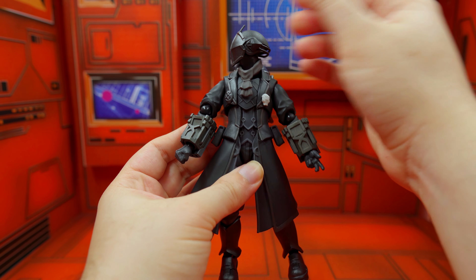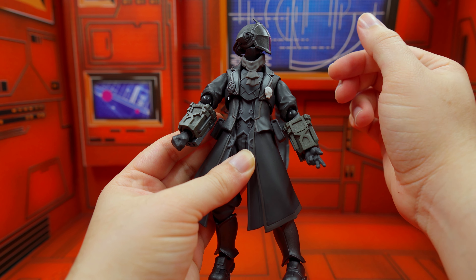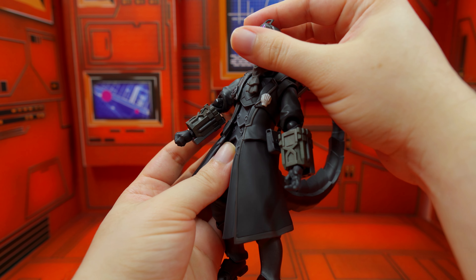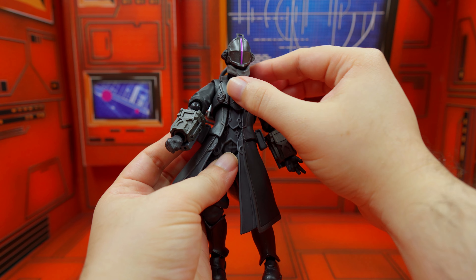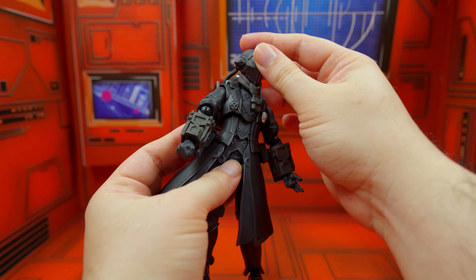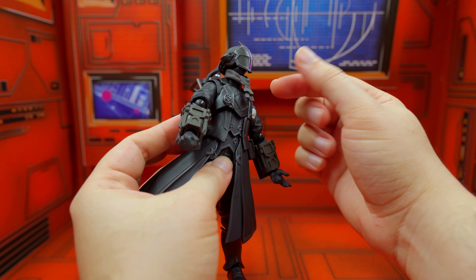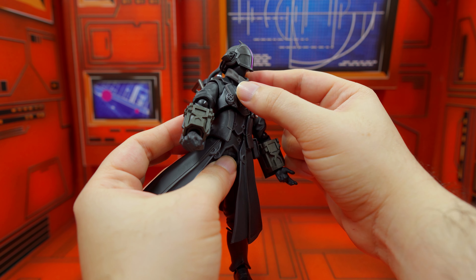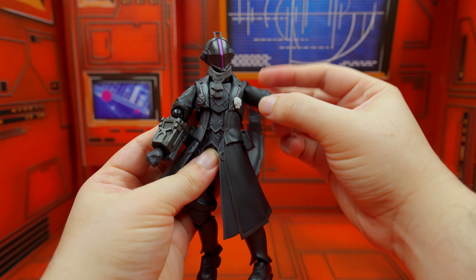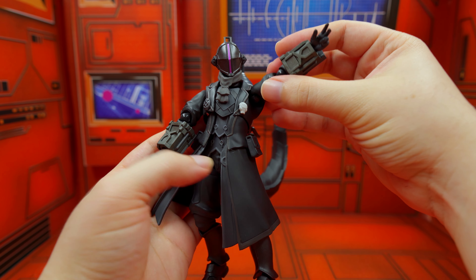The head can move right and left quite a bit, which is great. Obviously the tail is going to get in the way a little bit. The scarf or necktie here does get in the way when you tilt the head up, and down movement is limited — not that much range.